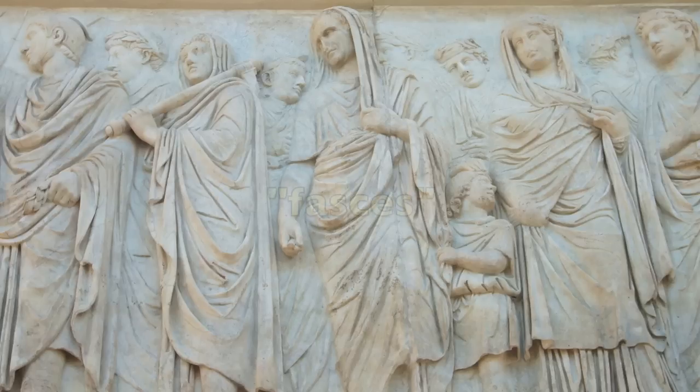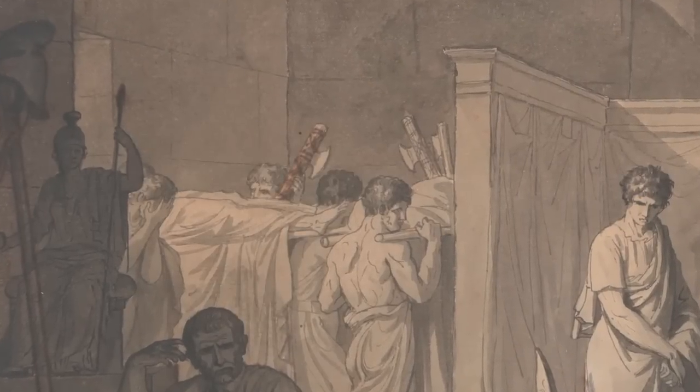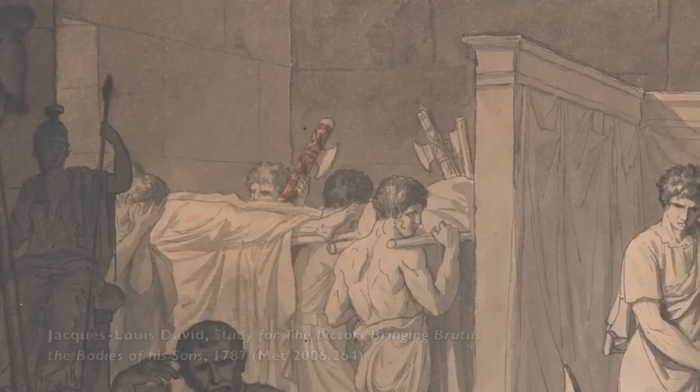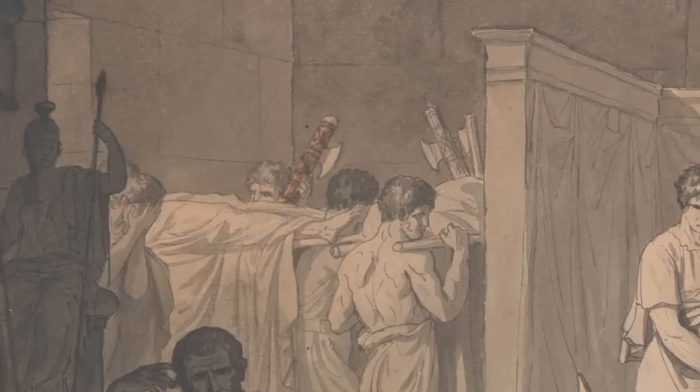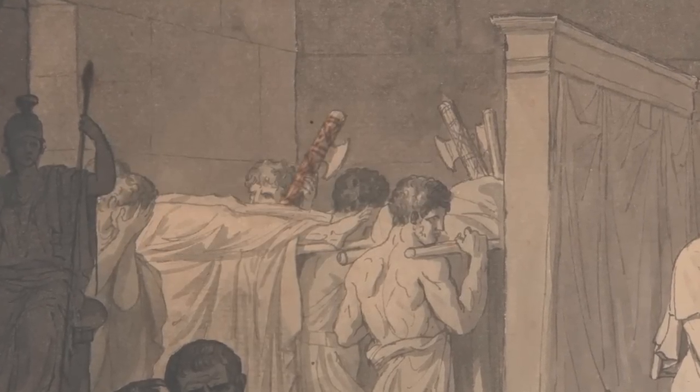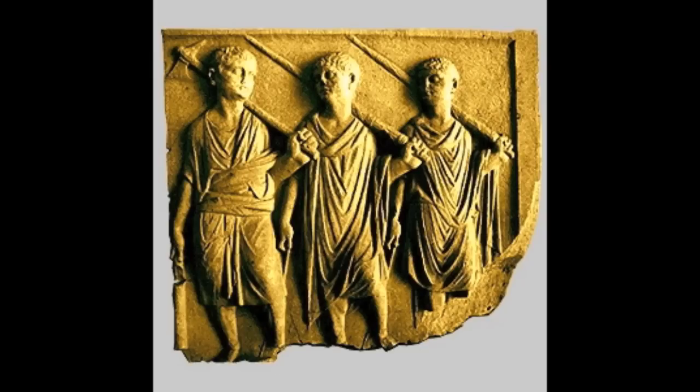That stick is called a fasces — or fasces, for those who don't prefer the emperor's Latin. It means a bundle, and it consists of a bundle of birch wood rods tied together with leather straps. An axe is also frequently enclosed within the rods, with its blade sticking out to one side. The fasces were carried by lictors as a symbol of power, strength, and authority to dispense capital punishment. The lictors themselves didn't have that authority, but the magistrates they guarded symbolically did.